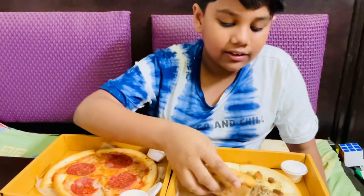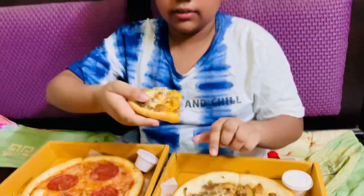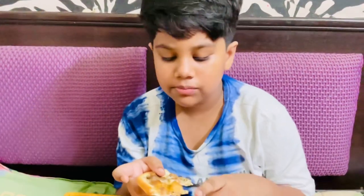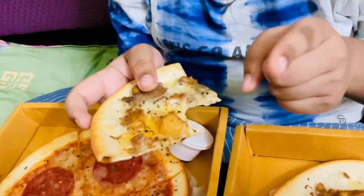Then we are gonna try this chicken alfredo pizza. Let's try it now. This is the mushrooms and the ham and the chicken — it's very tender.